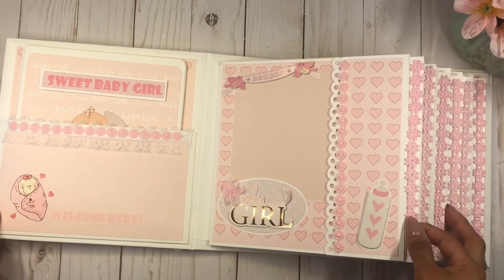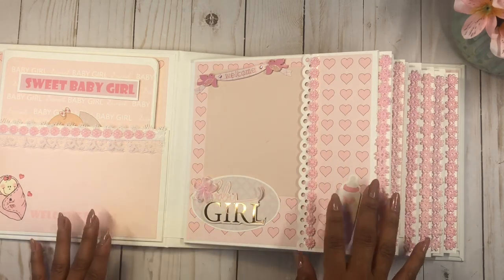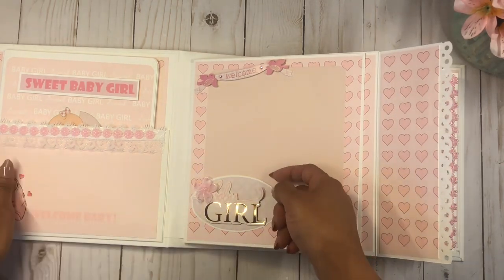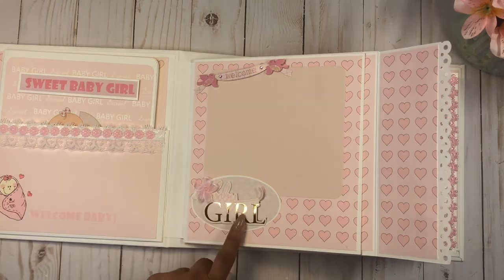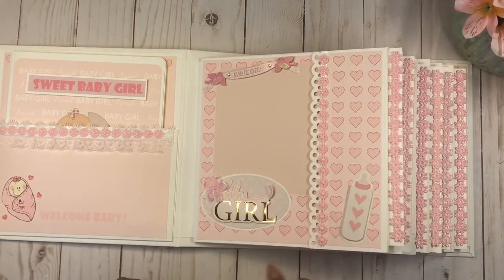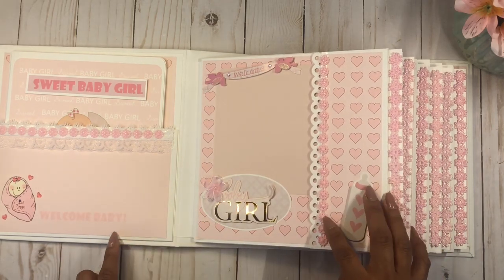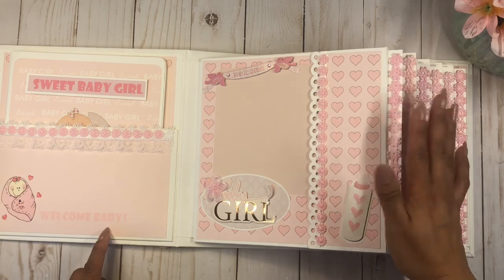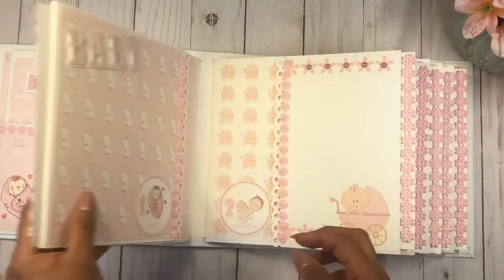I wanted to create this as a separate piece so it's easy to take out and journal — you can also take it with you and brag about your baby everywhere you go. On the first page, dedicated for when the baby is newborn, it opens up and you can put the picture in there. The sticker is left open so you can slide your picture behind it. It says 'welcome baby girl' and I added a beautiful flower. It closes with a magnet. Most of the trims in the album came from Peru, where I stock up on laces when I visit family.